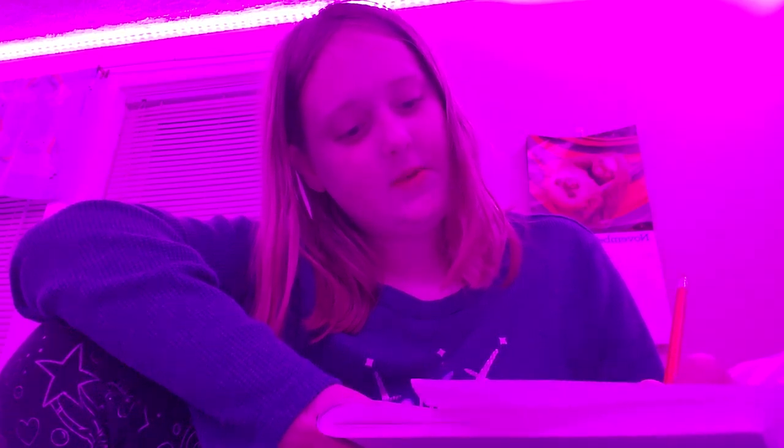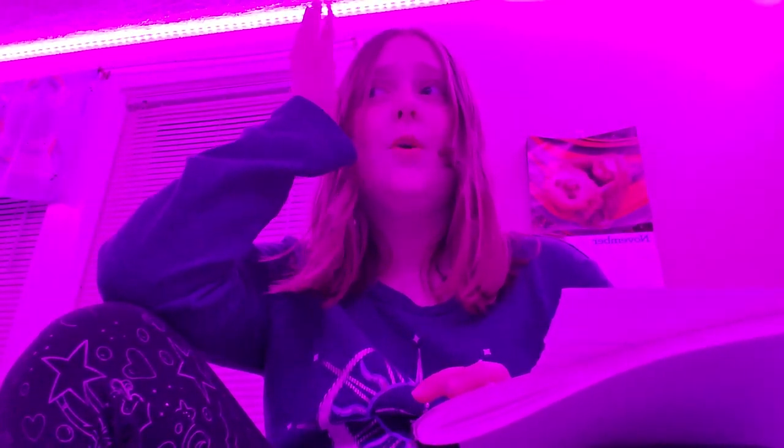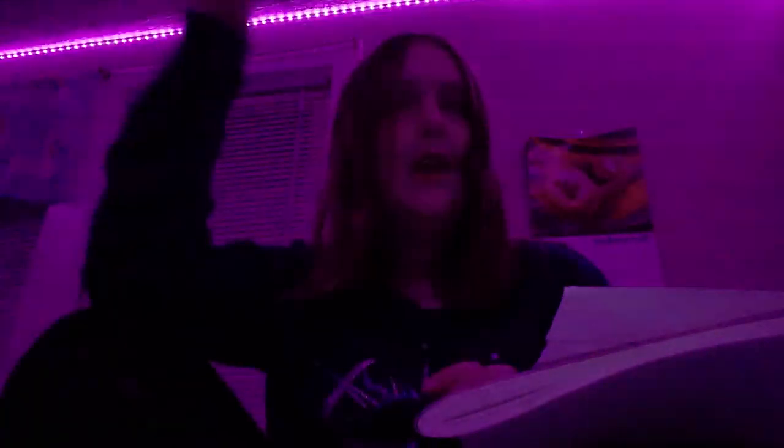You guys are probably getting dizzy with these lights, but I can change them if you guys want. I pretty much look pretty cute in this light, even though I'm in an old room. I didn't take a video — there was an arcade, like a game over there. My room was disgusting, and then when I came home from my mom's house, this magically appeared.